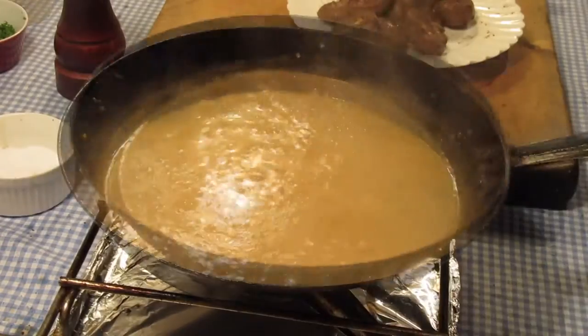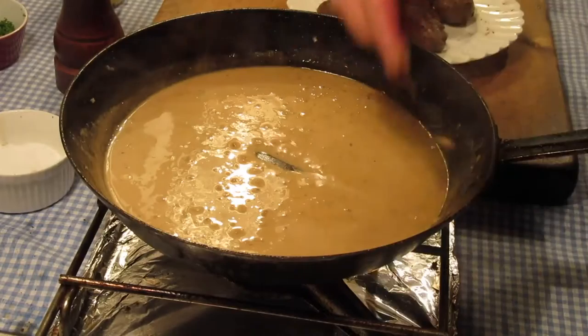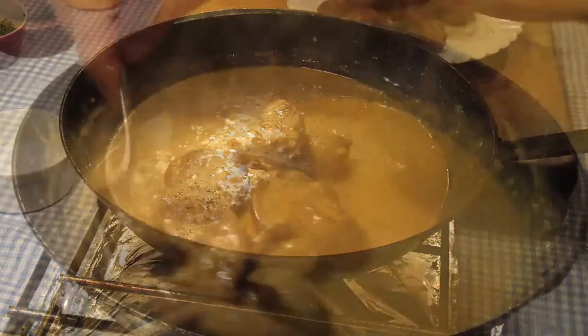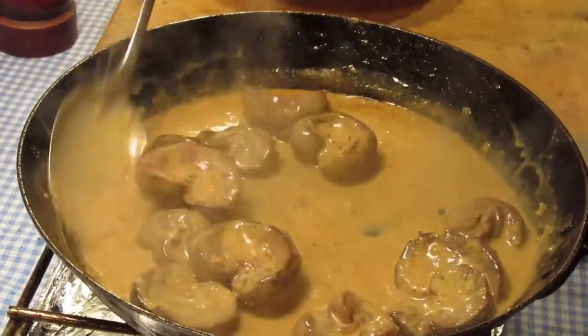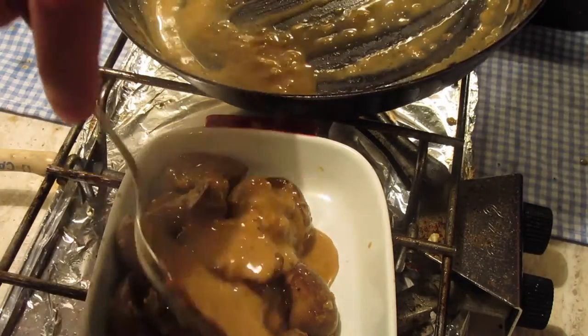Remove the pan from the heat and add the mustard. Season with salt and pepper and return the pan to a low heat. Return the kidneys to the pan just to heat them through and coat with the mustard sauce. The kidneys are placed in a warm serving platter and sprinkled with parsley before serving.